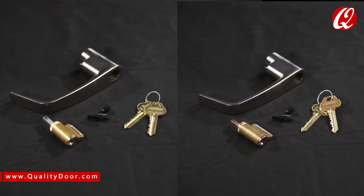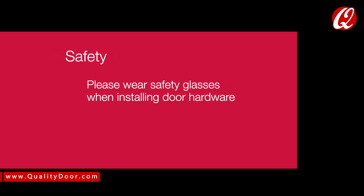Installing the 6-pin or 7-pin cylinder into the CL3300 series cylindrical lock set can be accomplished with a few simple steps. Please wear safety glasses when installing door hardware.